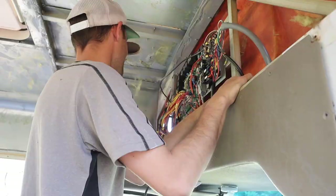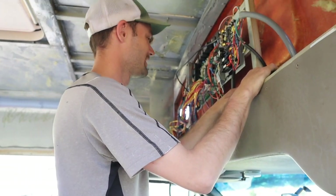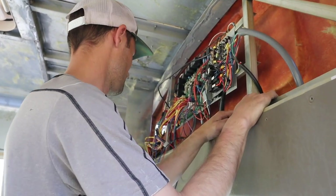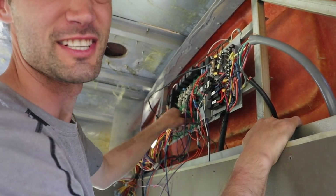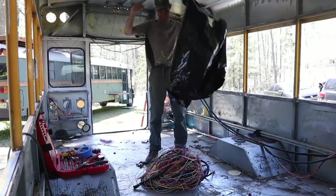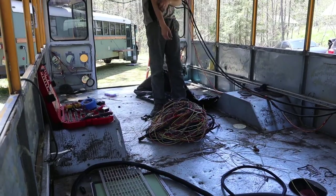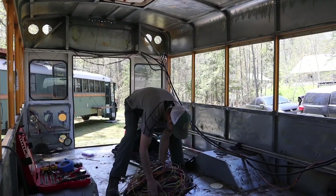The plan is to take everything out except the brakes, turns, reverse, and basic engine mechanical. Pretty much the rest is just going to go away. We've already cut out a whole bunch — probably at least a hundred feet of wire — and there's still a lot more to go. But it'll be fun when it's done.